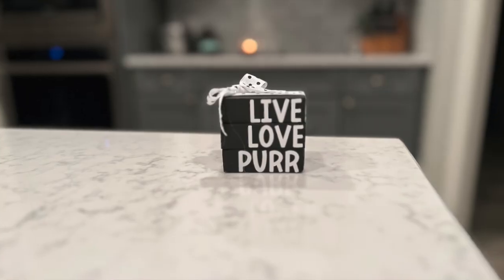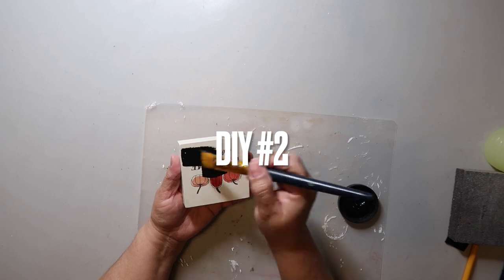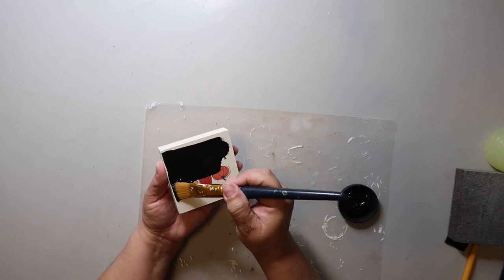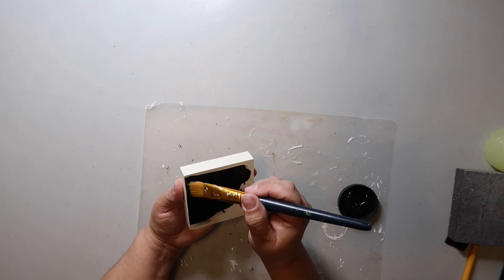Y'all should know by now that I love all things mini and I think this turned out so cute. I normally try to sand down the front of signs like this but on this one I didn't — I was just hoping the paint I was using would be good enough to cover what was there. I was being careful to just paint the top but then I ended up painting all the way around anyway.